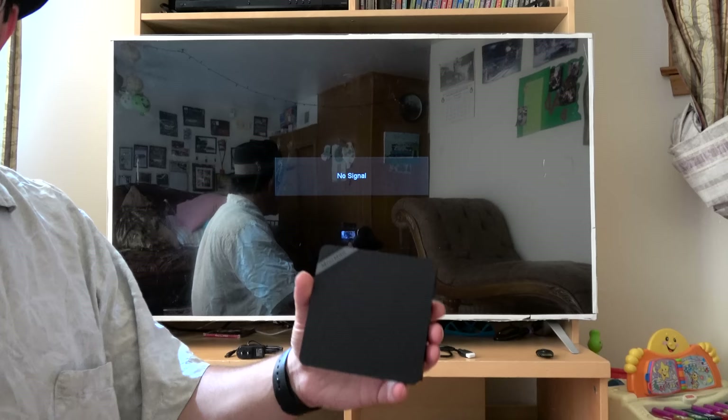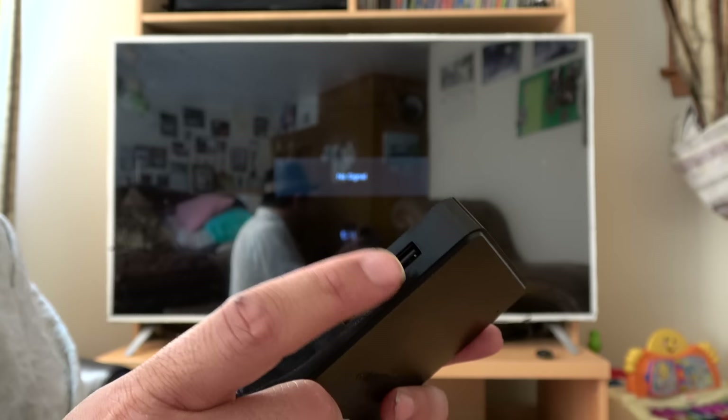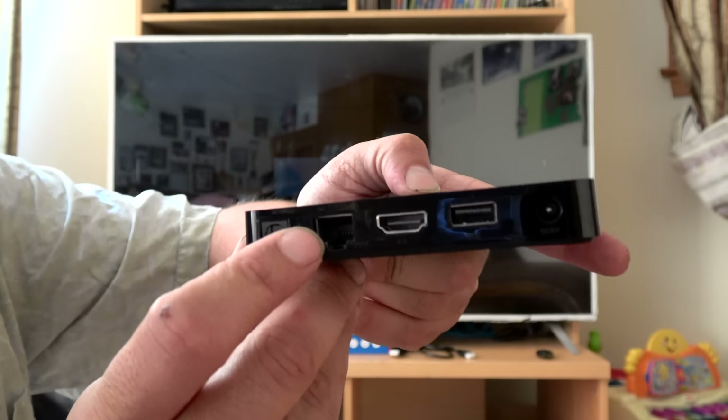Before connecting it up, let's just take a look at the actual box itself. This is one of the smallest boxes I've had the opportunity to look at. I've had some Rokus — they don't do 4K and they're still fairly limited, so I gave those to my parents so they could watch Netflix at home. It has a microSD slot, USB, optical audio out, and Ethernet if you desire a hardwired connection, although I will be using Wi-Fi.